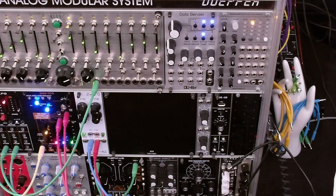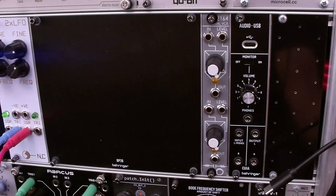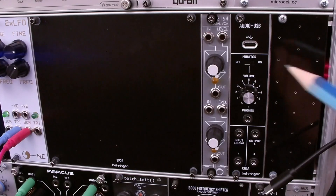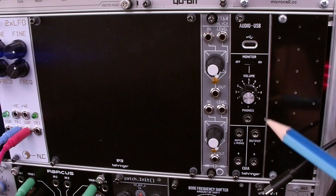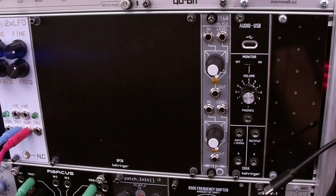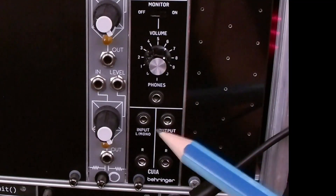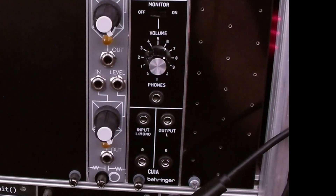Let's take a look at the front panel. We have our USB-C connector. There's a monitor on/off switch, which is very handy. Headphone volume. 3.5 millimeter stereo headphone out. Separate input jacks for either left mono or right channels. Separate output jacks for either left or right channels.